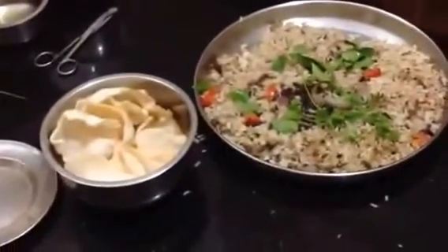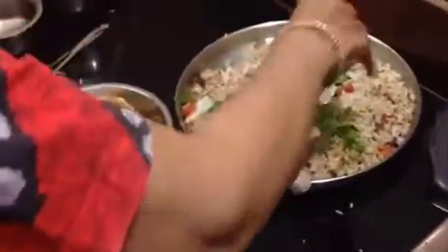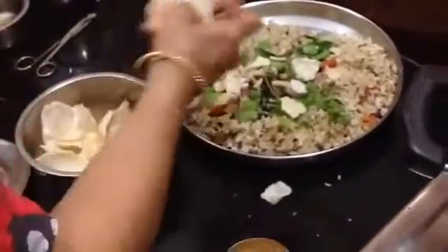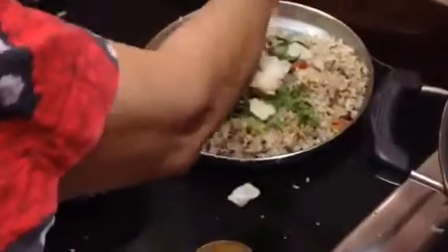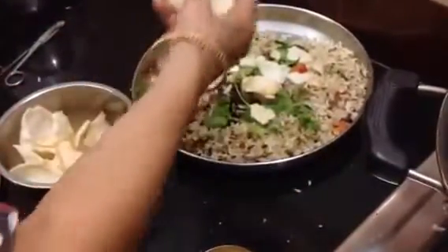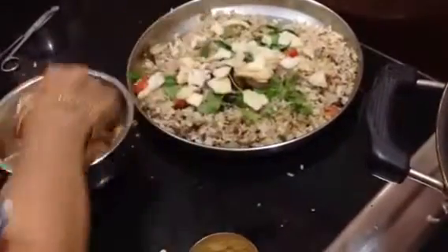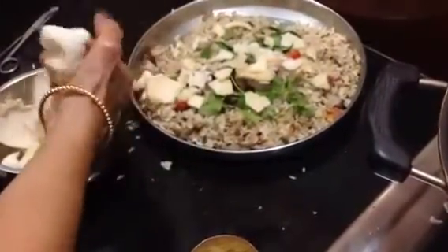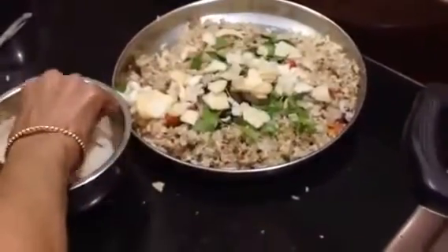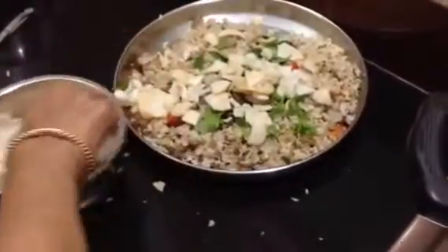I'm going to put the bread on it. Okay, that's it. We don't have bread. I'm going to put bread on it. That's it, I'm going to put the bread on it. What's your name? Pepper, Masala, Pulao. No, I don't know.